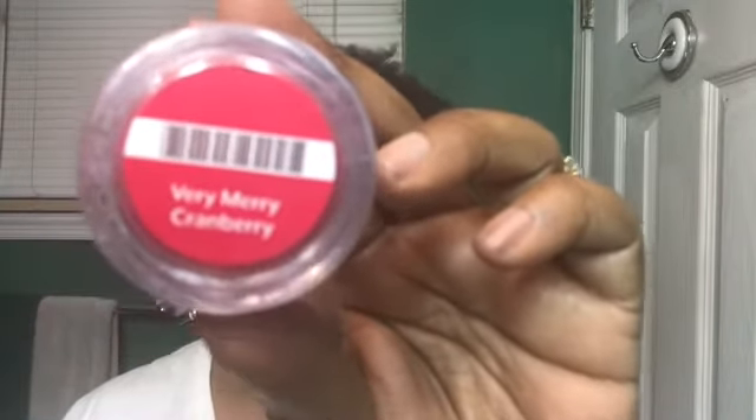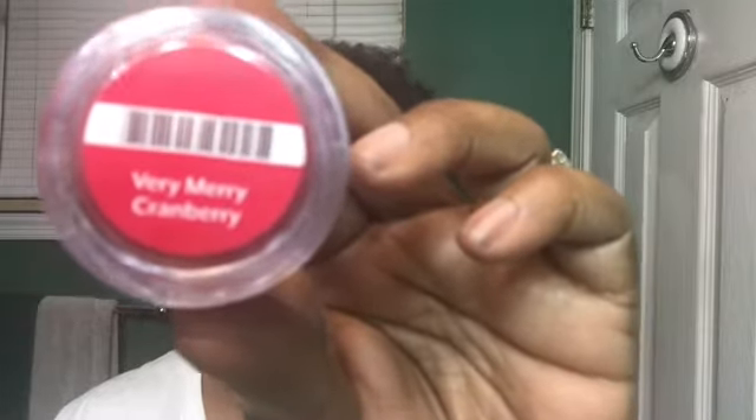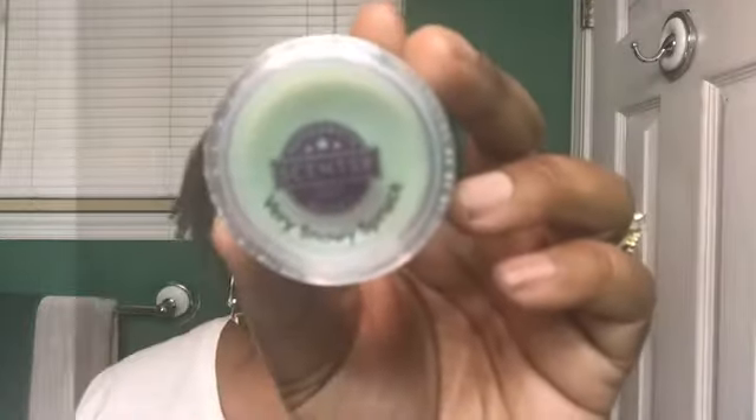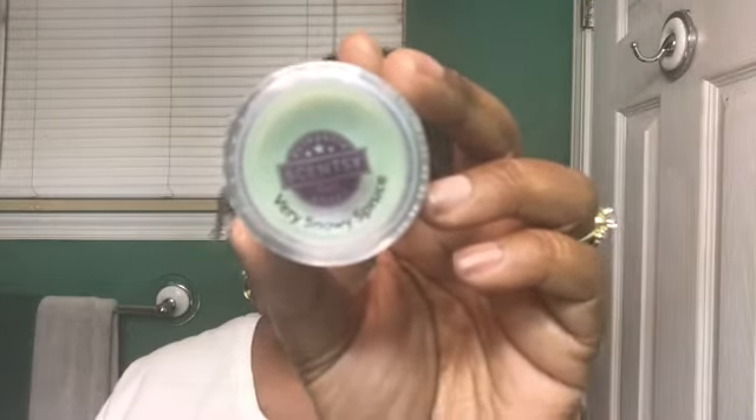Next we have Very Merry Cranberry — 'lush red winter berries pop against a backdrop of snow-covered cedar, creating a lovely winter landscape.' I smell cranberry and a little cedar. I do have this one in the wax bar. This is nice — I haven't warmed any of these yet because I'm still trying to get through other bars. I'm trying to save these for the holidays.